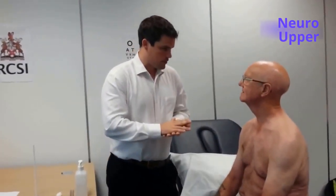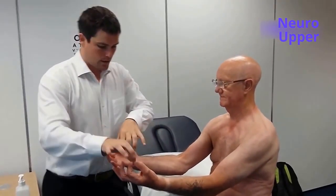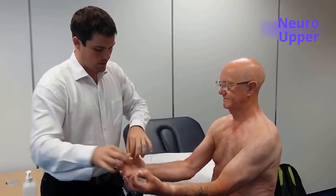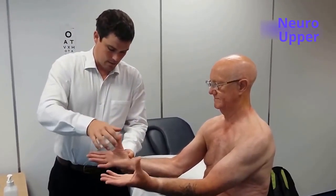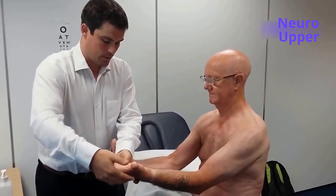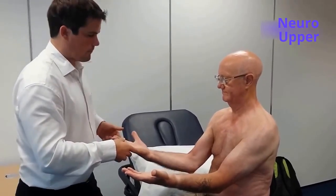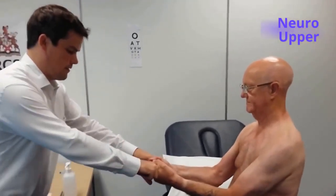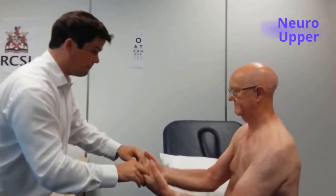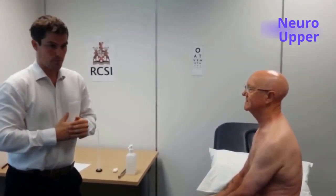Lastly, I'm going to examine the power around your thumb. I'm going to get you to turn your hands around and copy me — don't let me pull away. I'm going to get you to push your thumb up towards the ceiling and push your thumb down as well. And lastly, I'm going to get you to hold my fingers tight with the grip — don't let me pull my fingers out. In summary, power is normal in the upper limbs — five out of five in all muscle groups.